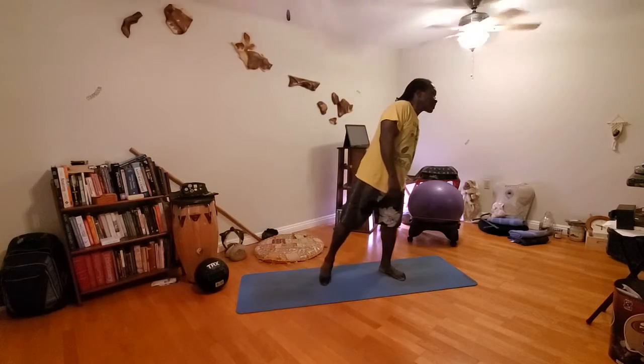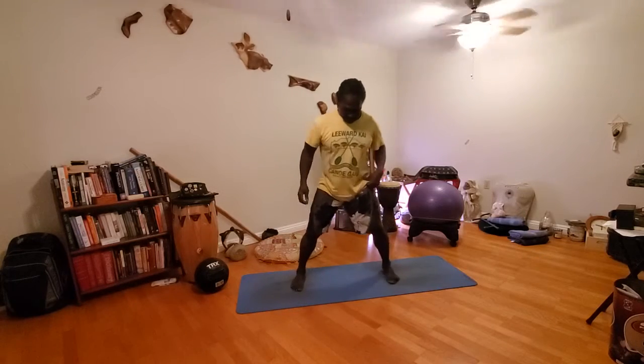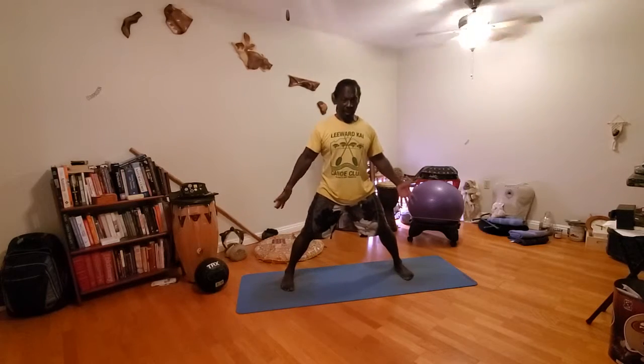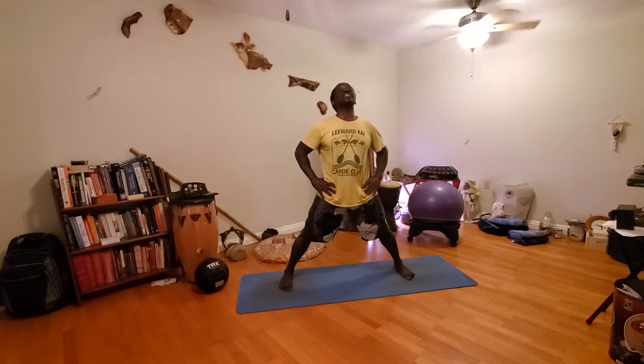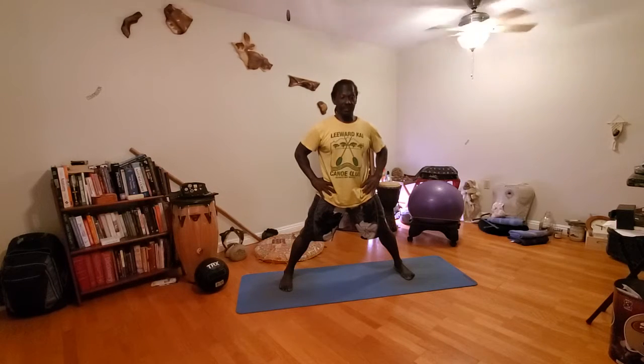Put your legs a little bit wider than shoulders apart, hands to the hips. Breathe in, look up toward the ceiling, exhale, bring your chin toward the chest. Ride your breath up and then down, in and then out. Follow the breath, relax the rest of the body — just a gentle move. Look back to center, go to the left shoulder, breathe into your center, and then over to the opposite side.